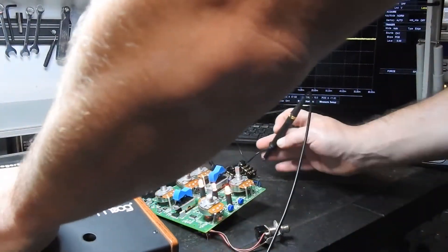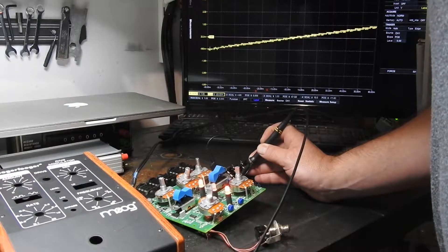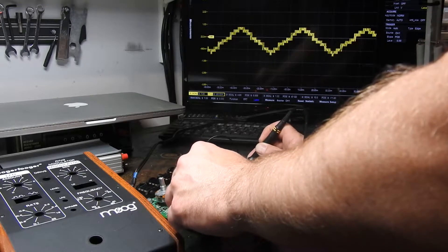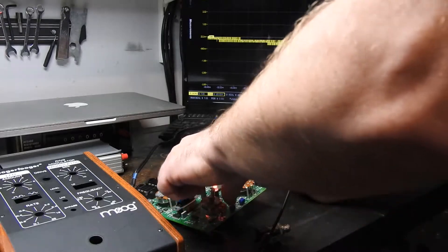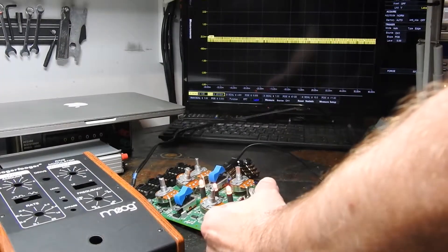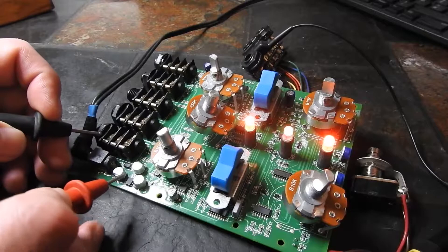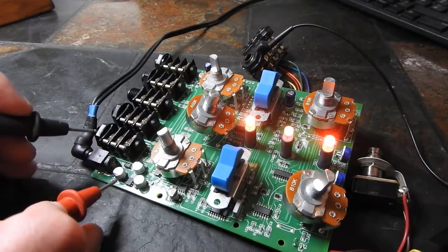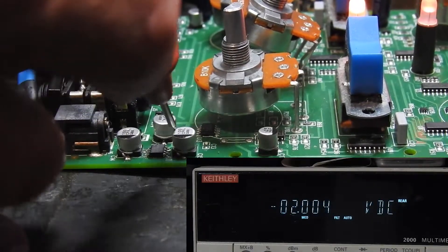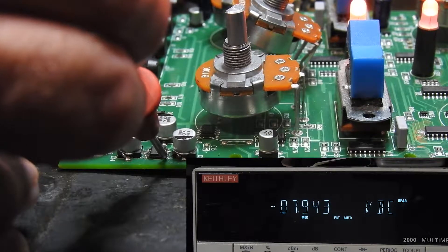Let's have a look at the LFO output on the scope. The LFO seems to be there but the bypass isn't working. Let's check the voltage coming out of this DC-to-DC converter. 8.3 volts coming in, and minus 7.9 volts coming out. Good.